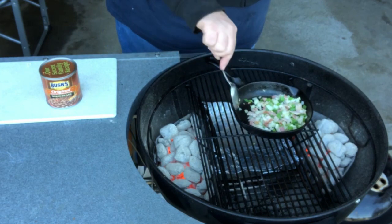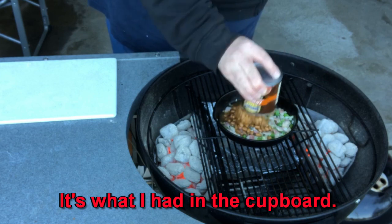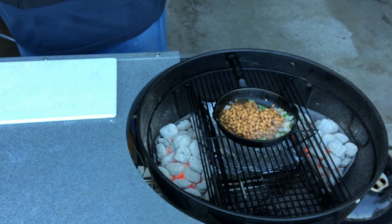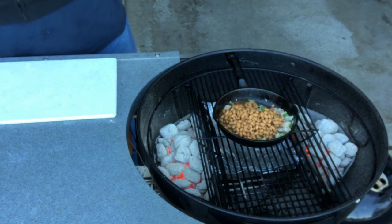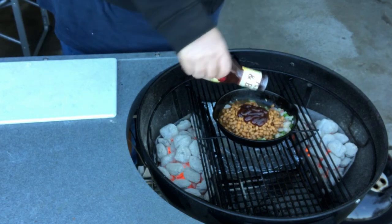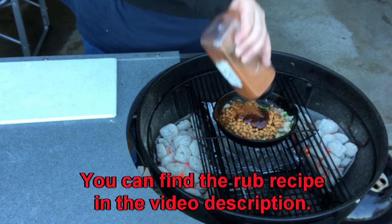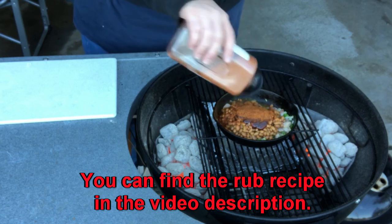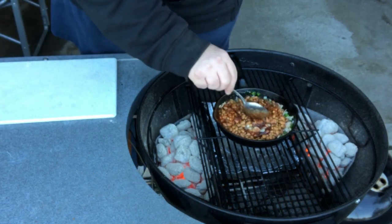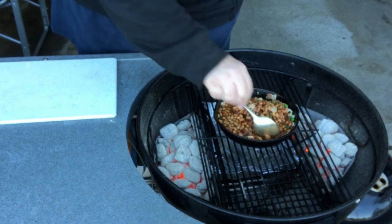I'm going to pull that off of the heat. We're going to add one can — I'm using Bush's baked beans, but honestly it just doesn't matter what you put in here, because it's all going to end up being good. With those onions and peppers and bacon going, how can it be bad? Now I'm going to give it a good squirt of this store-bought barbecue sauce — it doesn't need to be fancy, it's just going to add to the flavor. I want to add some of my dry rub, a good helping to give it a little bit of heat and some smoky paprika.